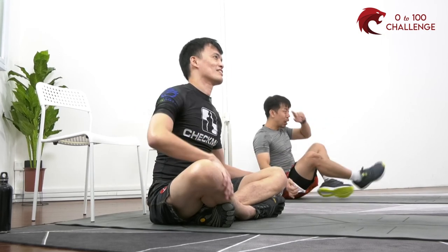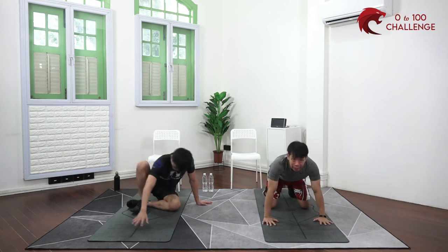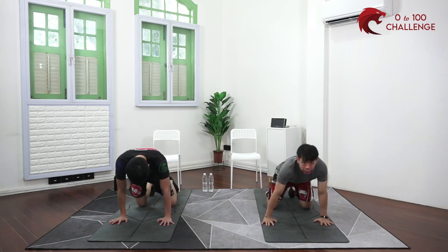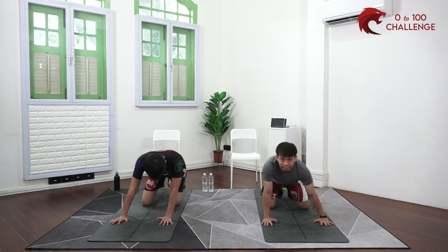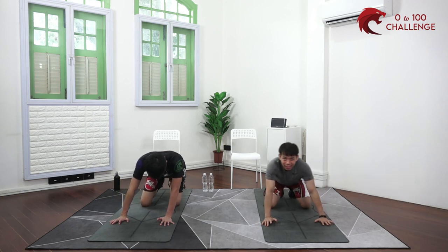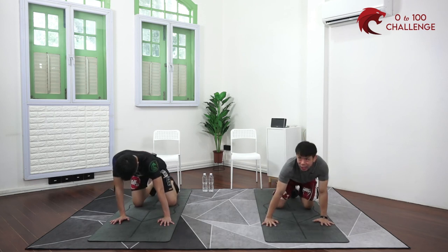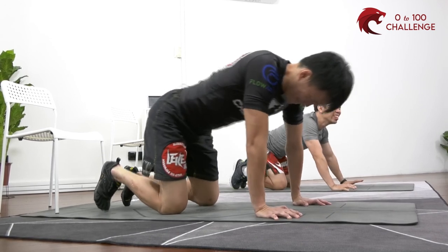Come onto your knees with hands on the floor, then gently bring your butt round and round in circles — working on the wrist mobility. Change direction.